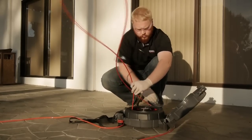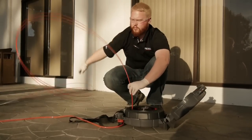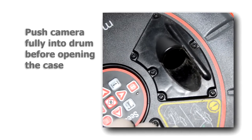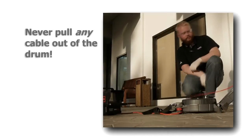Anytime the cable unspools, there's a high risk of it becoming kinked, and there's also a chance of injury, so always use protective eyewear when opening the case. To minimize the chance of unspooling, push the camera fully into the drum before opening the case, and never pull any amount of cable out of the drum.